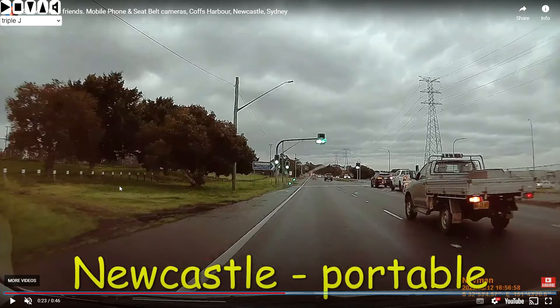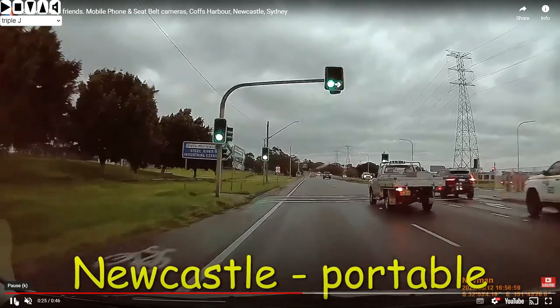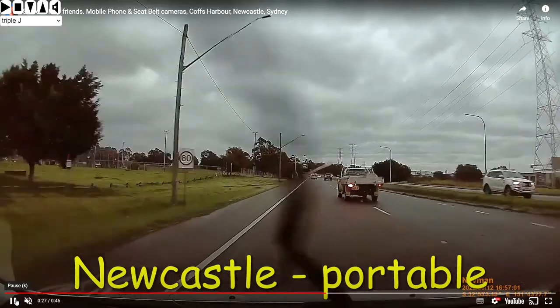In this video I want to share the mobile phone detection cameras, and specifically the flash that goes off as your car passes the detection camera. So here we go, I'm just going to play this at standard speed the first time through, and you'll see here it is on the left hand side.